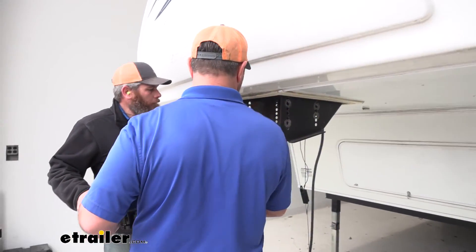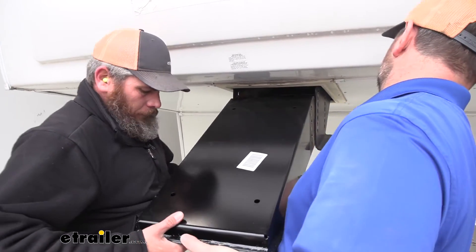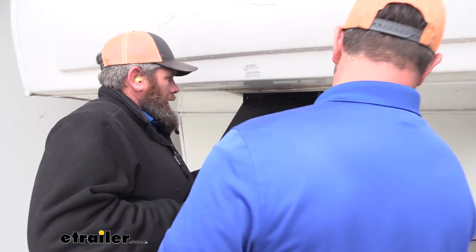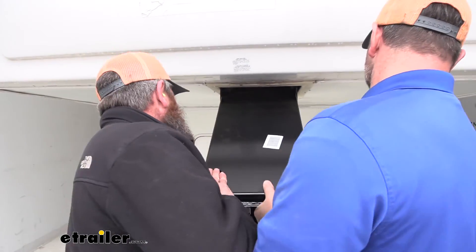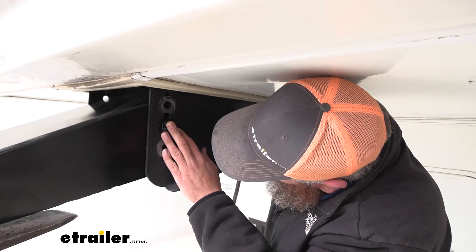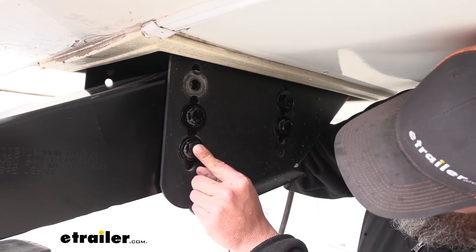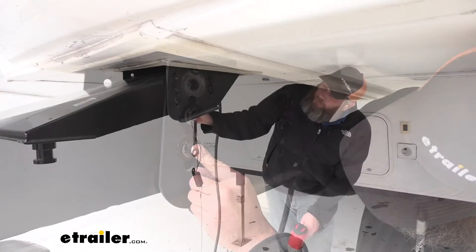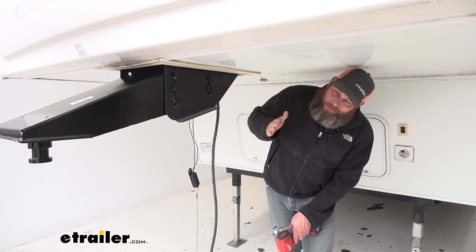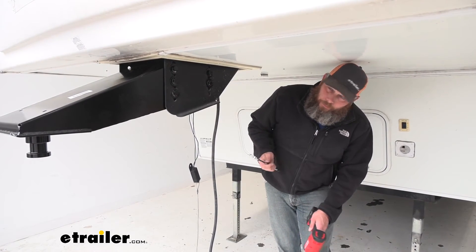Now we've got our new one coming in. With doing this, we're also going to use the new hardware. I know we had good hardware that was there before, but I like replacing it when we get the opportunity. It takes a little bit of force to get them in there sometimes. Now that we've got all of our bolts and hardware started, remember: we're going to have the bolt with a flat washer on the outside, and on the inside there's a lock washer and a nut. We're going to get all these snugged down, then we can torque them down appropriately.